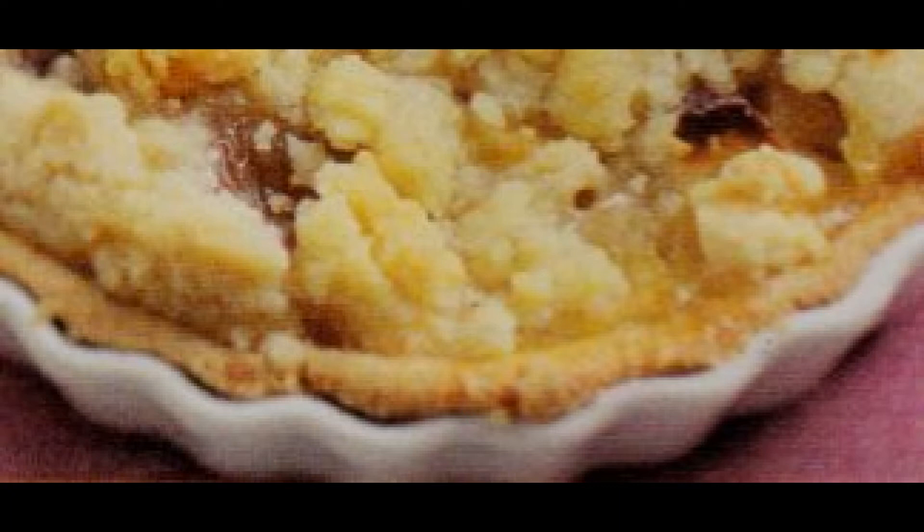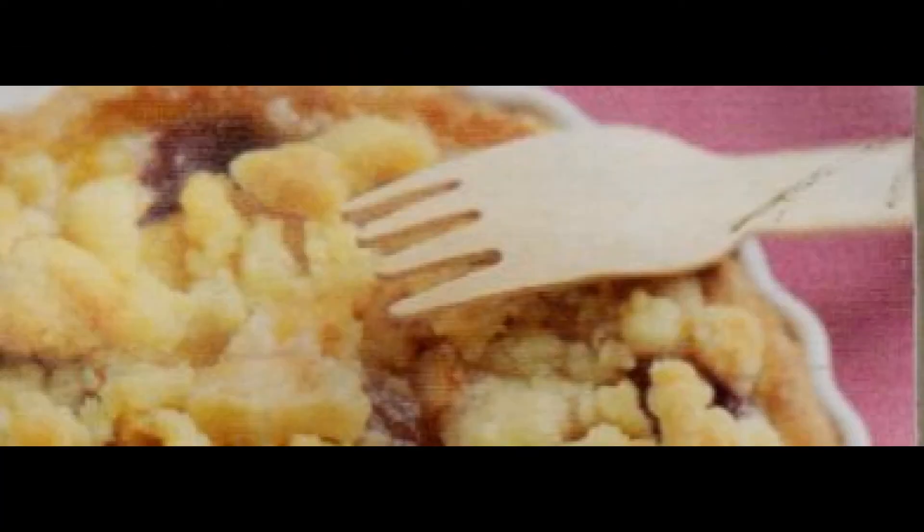Preparazione. Iniziamo la nostra ricetta dalla pasta frolla. Prendete un mattarello e stendetela con l'aiuto del classico mattarello da cucina. Fatto questo, procedete a foderare con essa una tortiera che abbia al massimo 22 centimetri di diametro.